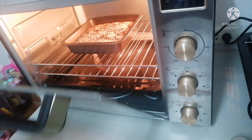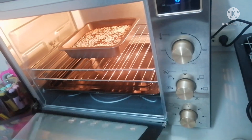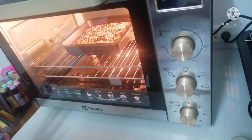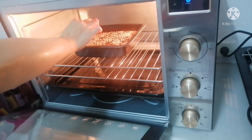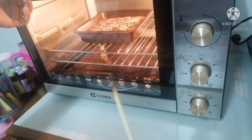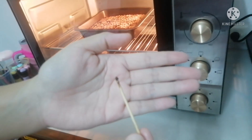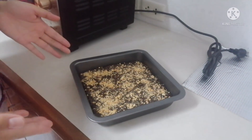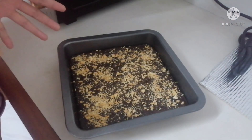After 15 minutes, let's try to insert a toothpick — it's not ready yet, so let's bake for about five more minutes. After 20 minutes, let's try the toothpick again. There are a few crumbs but it's fine now — our eggless brownies are good to go! Let's remove them from the oven. Here's our finished product: eggless brownies with some nuts as toppings.